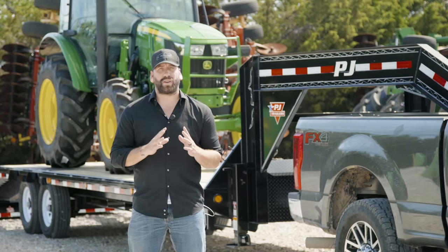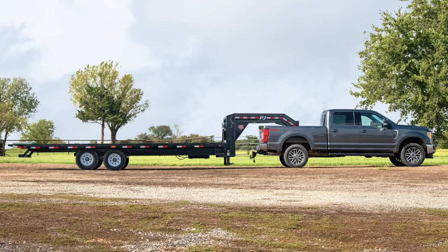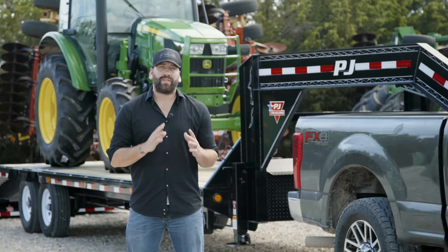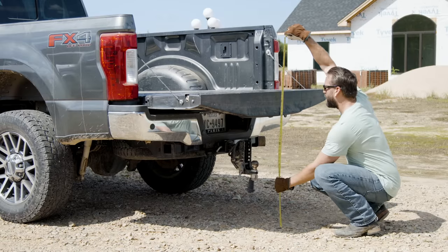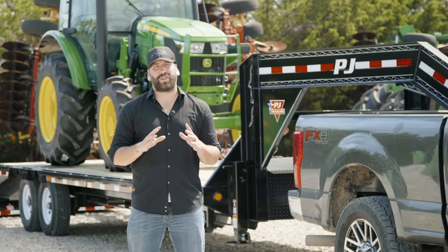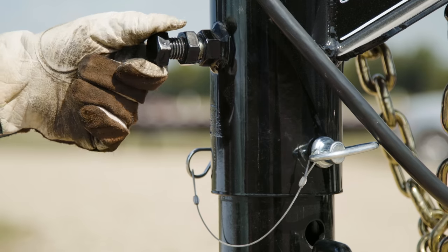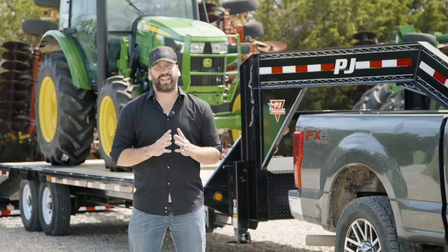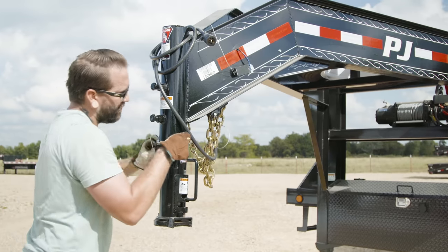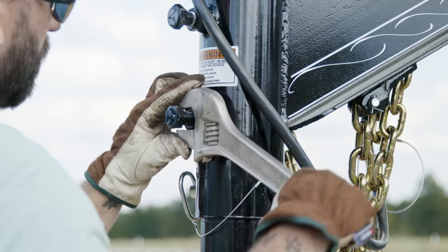One of the most important parts of safely pulling any trailer is ensuring that the trailer is level when connected to your tow vehicle. If this is the first time you're pulling your gooseneck trailer, measure the height of your bed and the gooseneck ball from the ground. Make sure that your trailer is level and measure the height of the coupler. The coupler can be adjusted by removing the set bolts, jam nuts, and the low bearing pin, and adjusting it to the desired height. Once adjusted, be sure to reinsert the low bearing pin and securely tighten the set bolts and jam nuts.